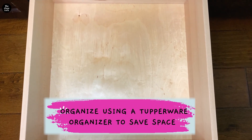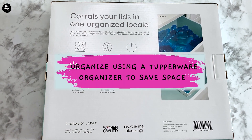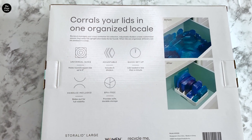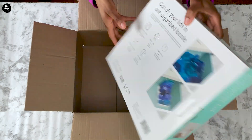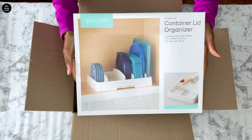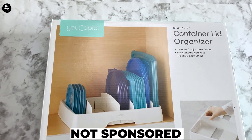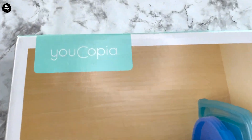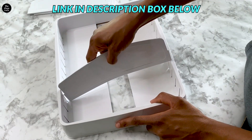Grab a tupperware organizer — whatever you have — so you can make the most of the space in your drawer. I'm using a lid organizer called Eucopia. This organizer is great for storing lids separately from your containers, making it easier to find the right one when you need it and to put the lids back neatly. I'll put the link in the description box below.